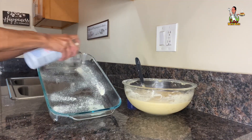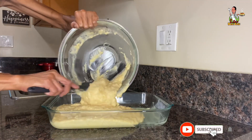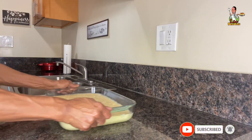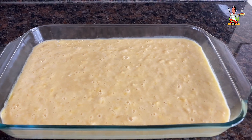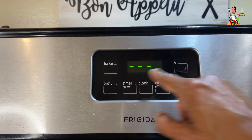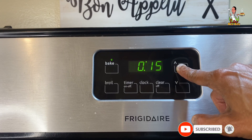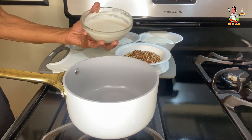Next, spray a 9x13 casserole dish with baking spray, transfer the cake batter into the lightly greased casserole dish, and give it a good shake to remove as many bubbles as possible. Once the cake batter is done, this is what the final result should look like. Preheat the oven to 350 degrees, place the cake into the center of the oven, and set a bake time between 30 to 40 minutes depending on your oven.